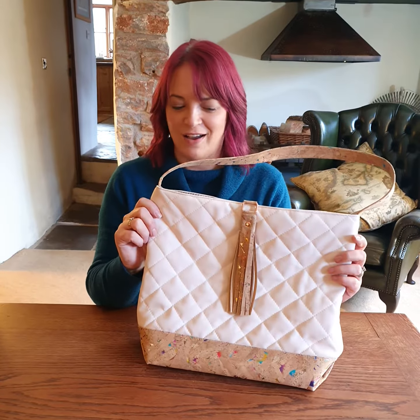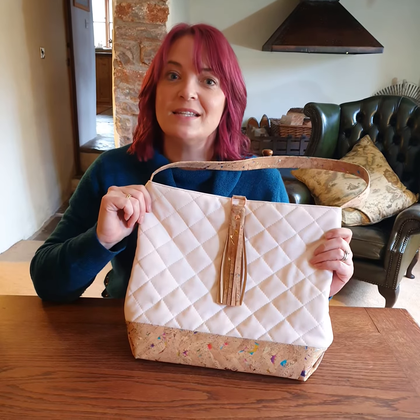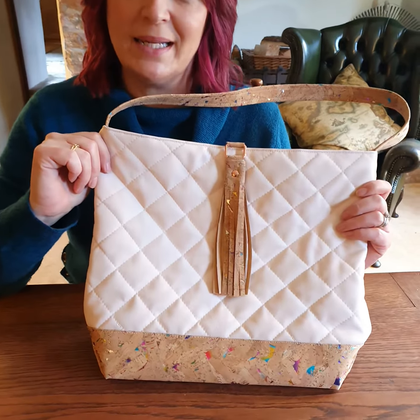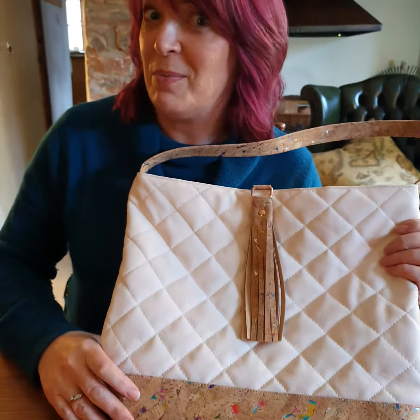Hi, I'm Sarah from In Stitches and I've got a new style of bag to show you today. This is the Steffi Shoulder Bag by Lynn's Handmade. Now this is a beautiful bag — I was going to say a corker, but it is made with some cork.